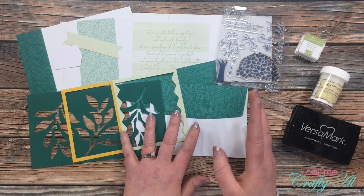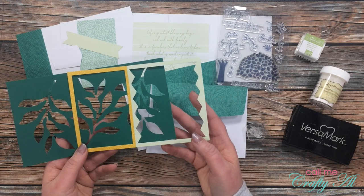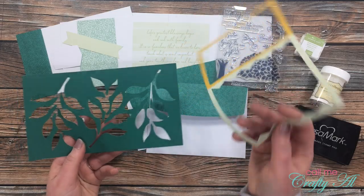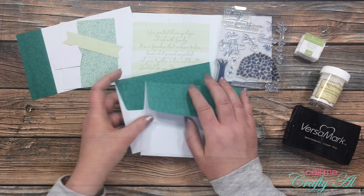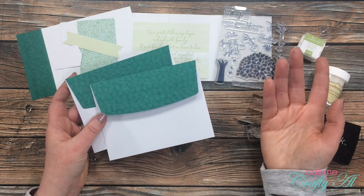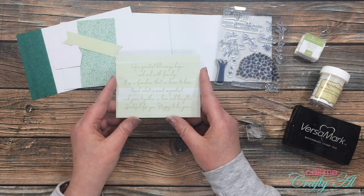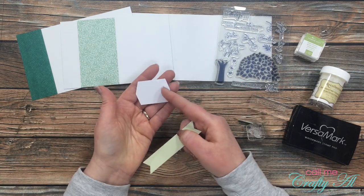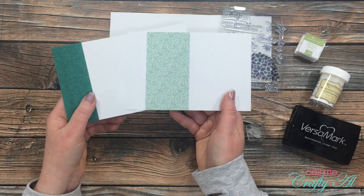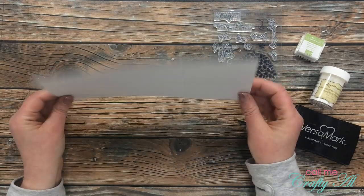This technique is perfect for using up some of those scraps you'd normally recycle. For the scraps in this card I'll be using two pieces from the banners and the leafy branches. I'm also going to use two envelopes with the dark green flap, the card with the text on it, one of the larger sentiment die cuts, the light green fishtail banner, both cards that come with the kit, and a scrap of white cardstock from cutting up other cards in previous alternatives.